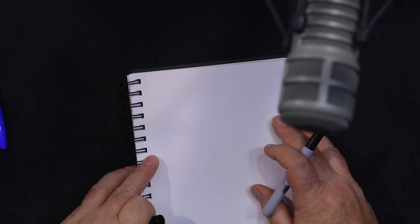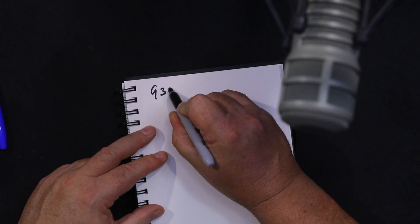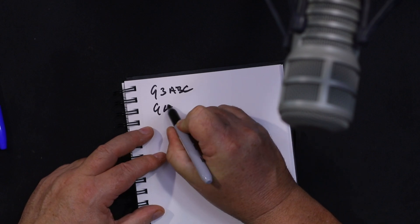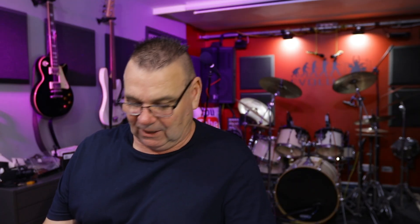Certainly more than 20 years ago, there were a number of different callsigns issued in the UK - most of them started with a G. There were two types: an HF full callsign, and a Class B which was VHF only. So you'll hear G3 ABC and G4 ABC - that is the old school full license. The only difference between the VHF and HF license was the Morse code requirement.